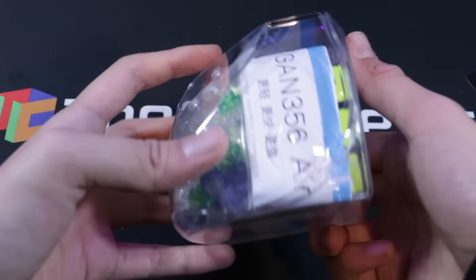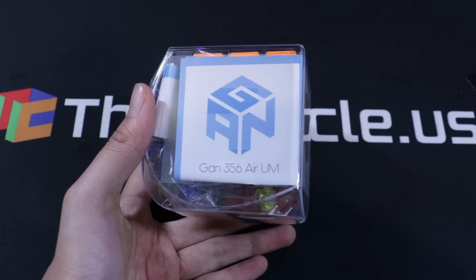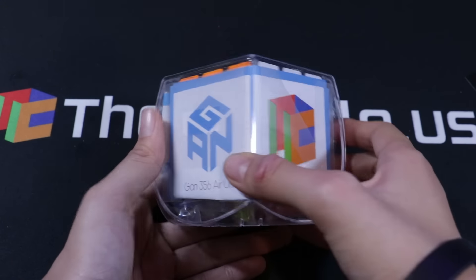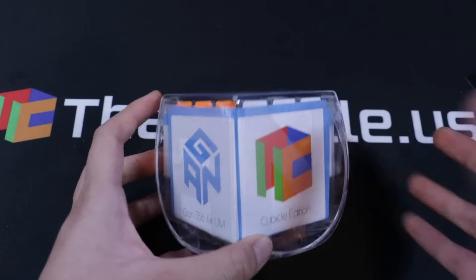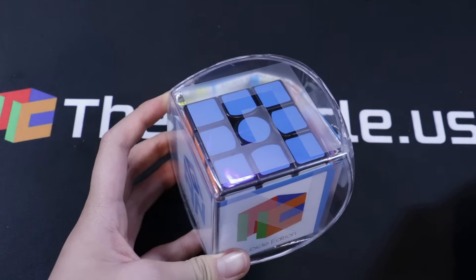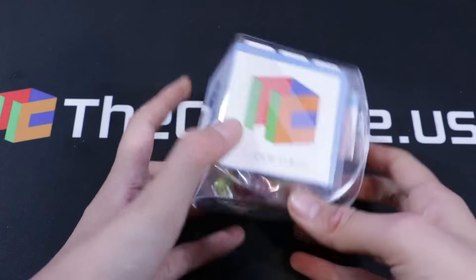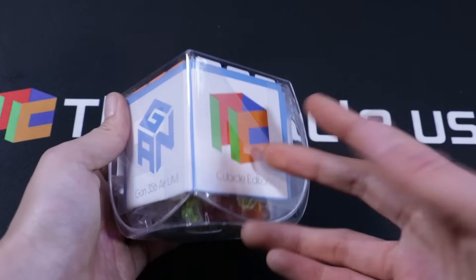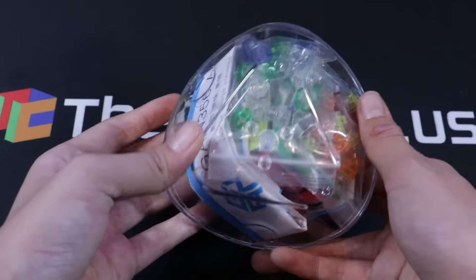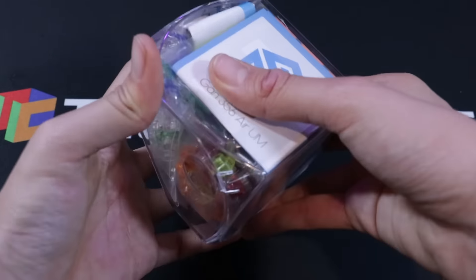Finally we have this, which is the GAN Air UM. This is a collaboration between the Cubicle and GAN, and this is the Cubicle Edition, obviously, because the Cubicle sent it to me. Huge thanks to them — this is crazy, I'm so excited. So this is the new UM — it's the GAN Air Ultimate except it has magnets, as you can tell by the M. It comes with a whole ton of things, so let's just get straight into this.